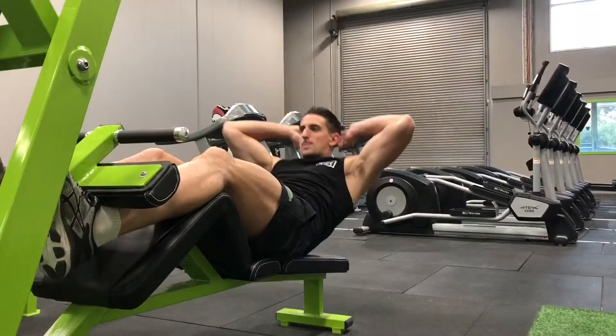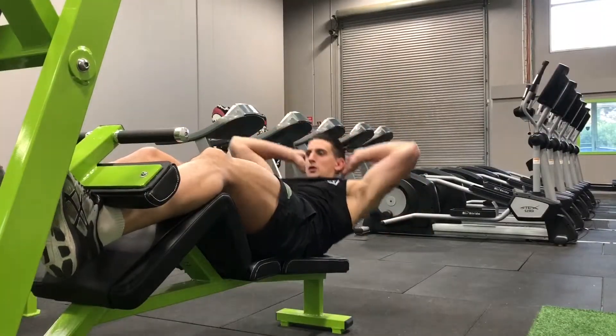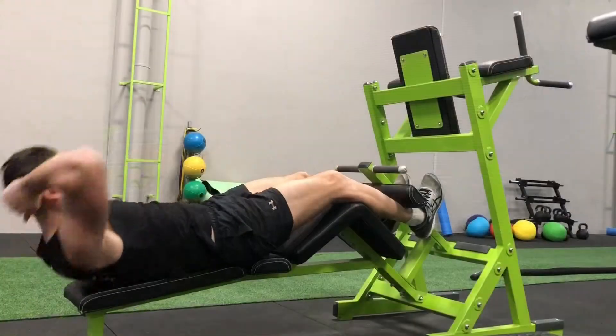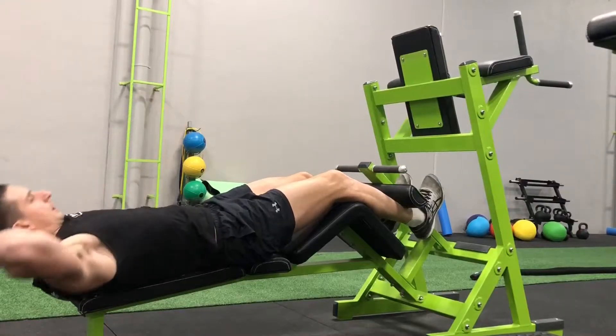Raise your body slowly while you contract your abs. Crunch up, bringing your elbows to either side of your thighs. At the top of the movement, flex your abs for a one count and then slowly lower your body back down to the starting position.